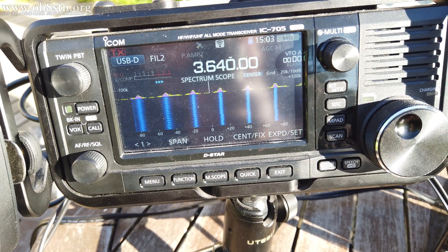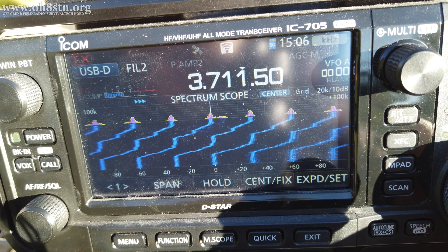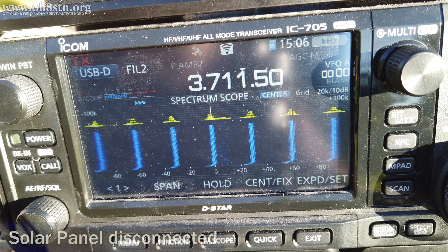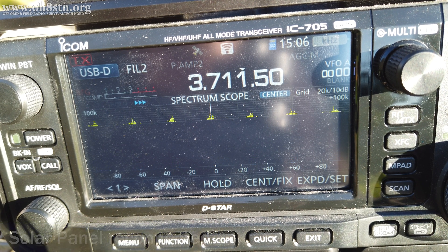The noise is definitely worse on 160 meters and 80 meters. As I just demonstrated, the only way to stop this noise is by disconnecting the solar panel. Plug it back in, and the noise returns.